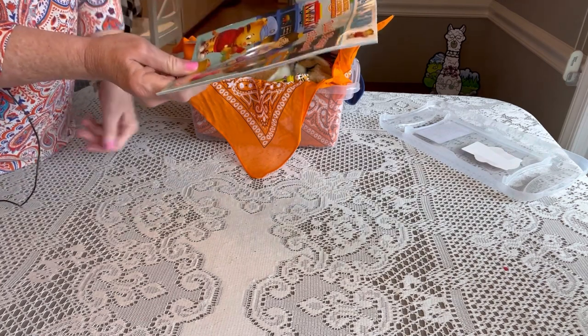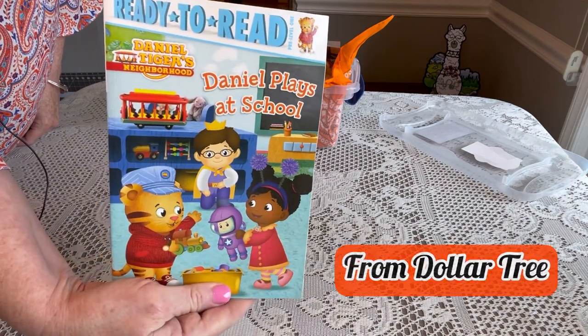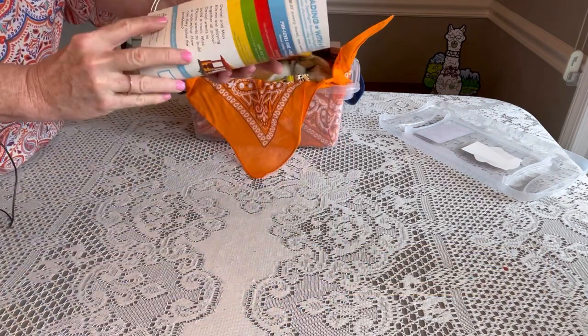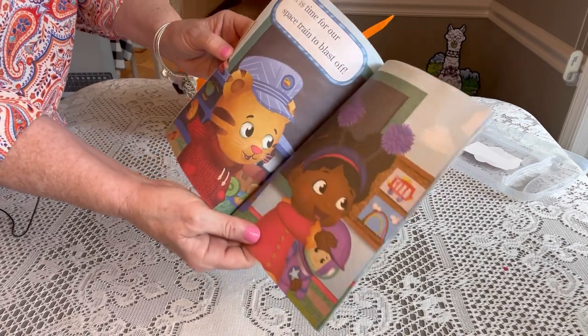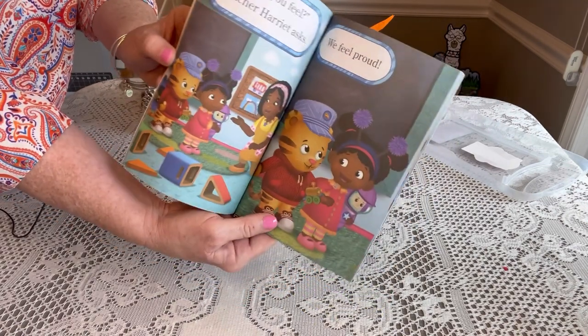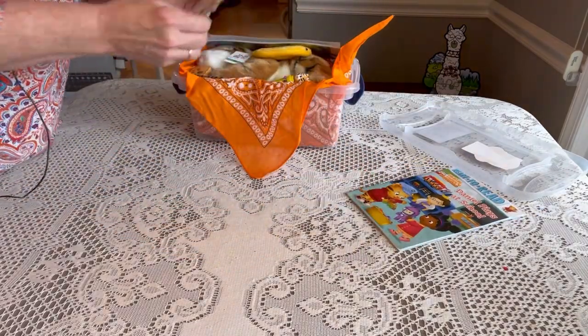Right on top is a Ready-to-Read book called 'Daniel Plays at School' from Daniel Tiger's Neighborhood. You can see all the characters from this cute little PBS show, and this is easy to read. Even if he can't read, these are great illustrations to make up a story. That's a cute little book.